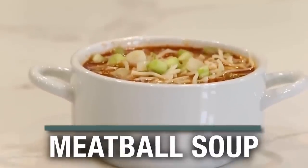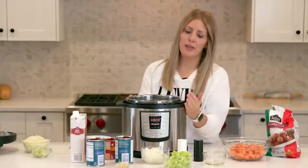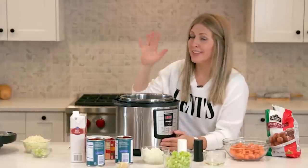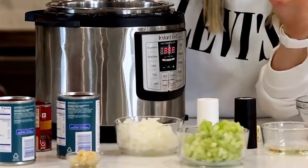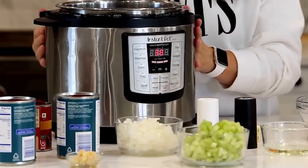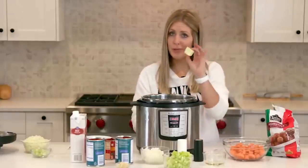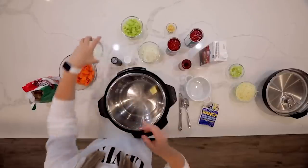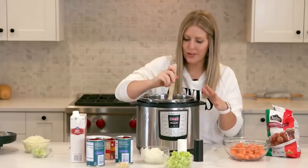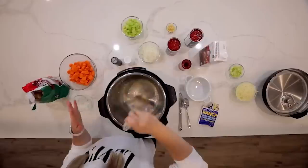The first thing we're going to do is sauté the vegetables to get them a little bit softer and full of flavor. Go to your Instant Pot — this is the Luxe, an older version, but all Instant Pots should have a sauté button. Push sauté and wait for it to get hot. Once hot, add two tablespoons of butter and two tablespoons of olive oil, mix it around, melt the butter, and get the bottom hot so we can cook the vegetables.